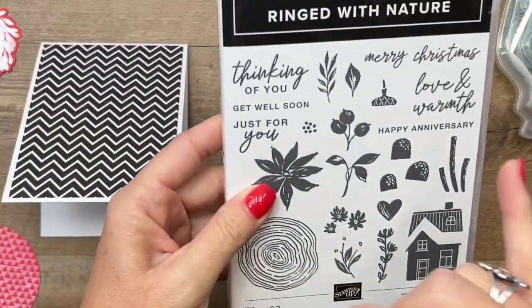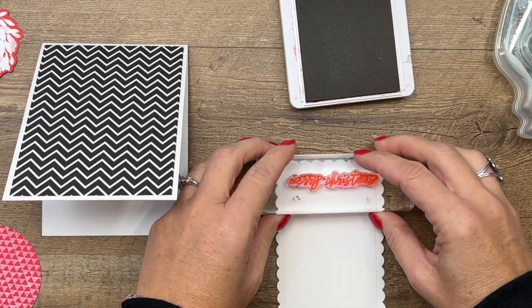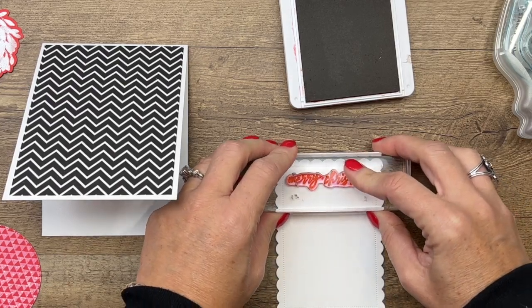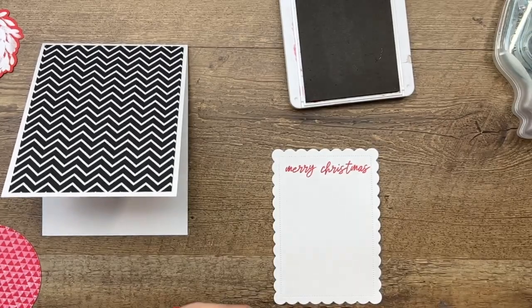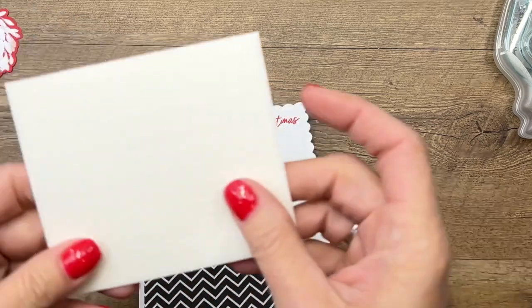My sentiment is coming from a different stamp set — Ringed with Nature. I needed something long and skinny at the top of this scalloped rectangle, so I'm going to stamp 'Merry Christmas' in Real Red, and we're going to put that on here with some dimensionals.